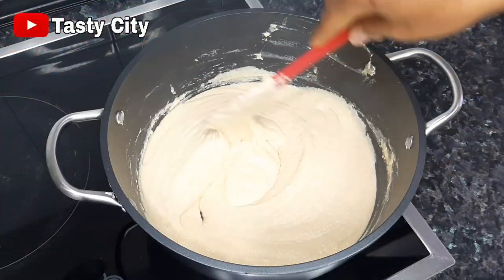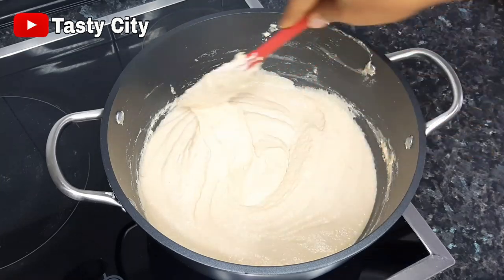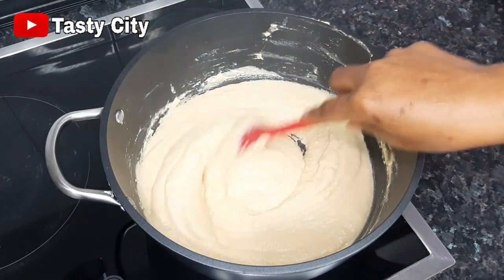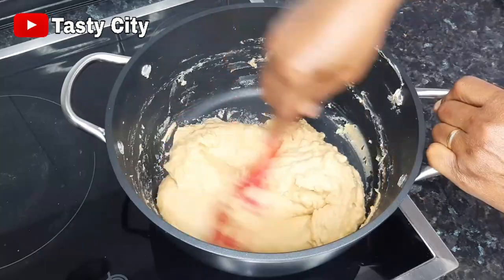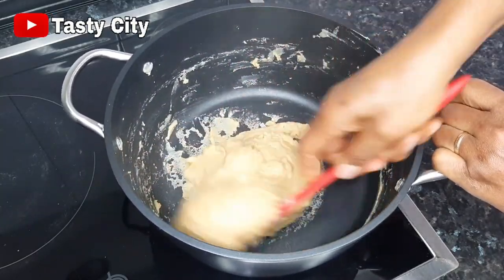At this point our milk has thickened up nicely, as you can see, but I'll keep stirring until all the liquid evaporates completely — just like so — and we will be ready to dry or dehydrate our milk.